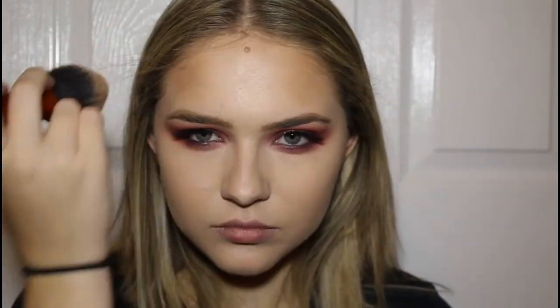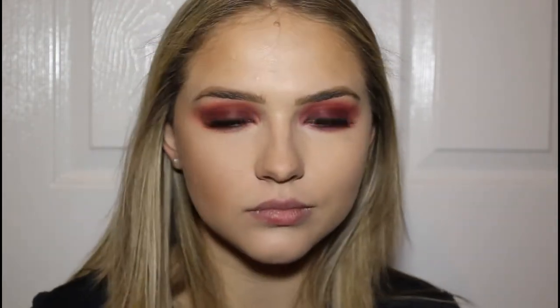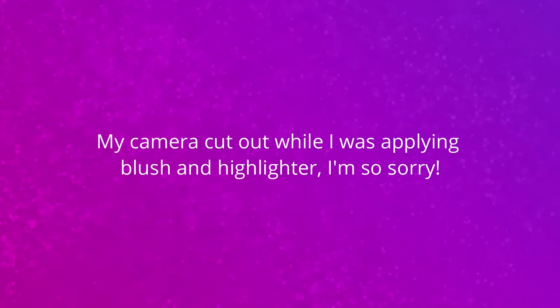We're finally moving on to the rest of the face. We're going to start with bronzer as always — using the Benefit Hula Bronzer. This is a perfect shade for this look. This is the NYX Lip Lingerie in the shade Baby Doll.